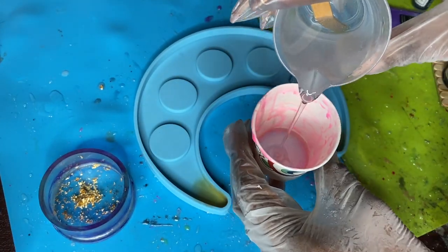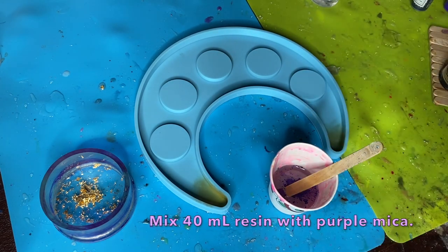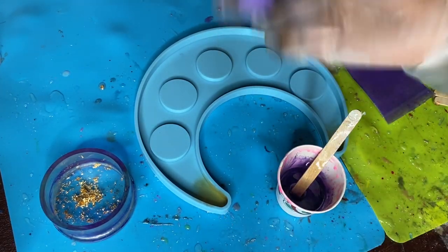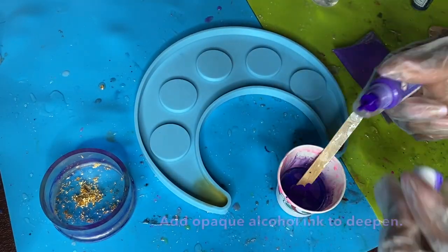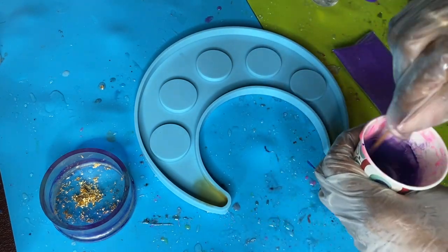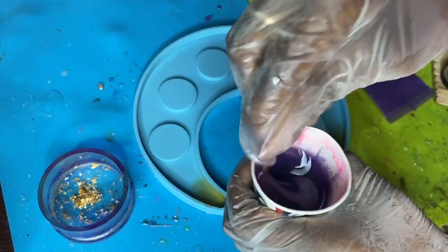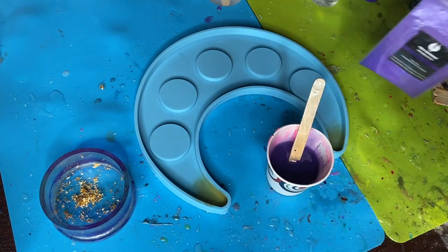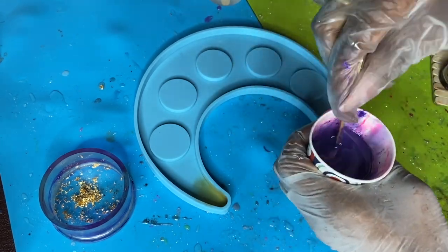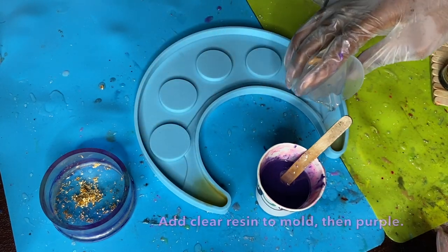From here I went ahead and prepped my resin. I'm going to get my gold flakes and mica powder as well. I add the mica powder with about 40 milliliters of resin, and I'm also going to add in some opaque alcohol ink because I want a nice deep rich purple color — I don't want it to be see-through. I'm adding a little more mica powder because it wasn't deep enough, then stirring it up very well.